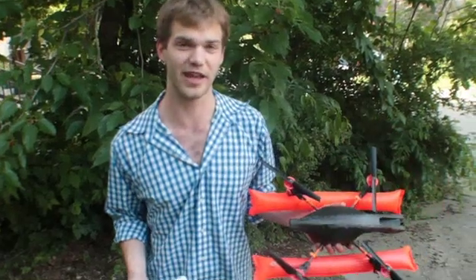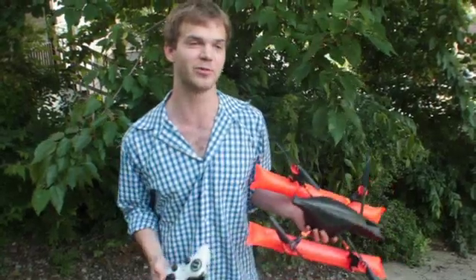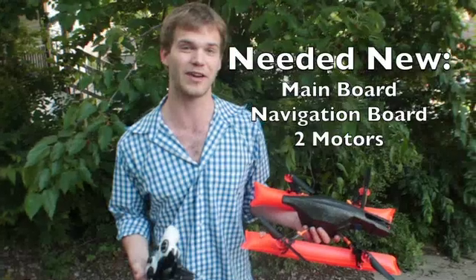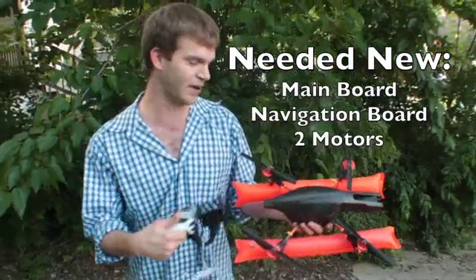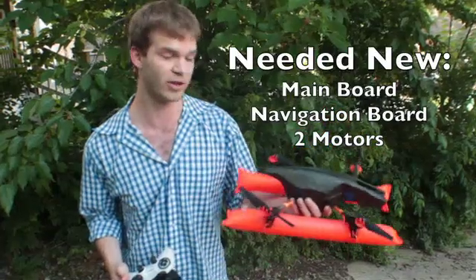This drone can actually withstand getting dunked in the water four or five times before it will stop flying. A few times it was okay immediately after getting dunked. A few times we had to wait an hour and wipe the motherboard off with a towel before it would get going again. So it held up better than I was expecting.